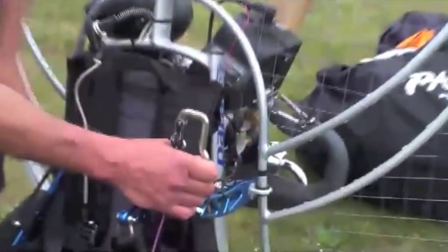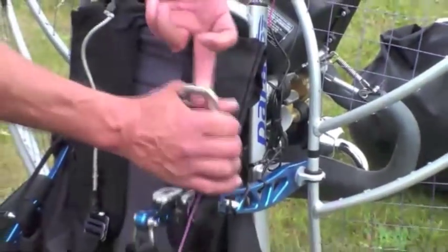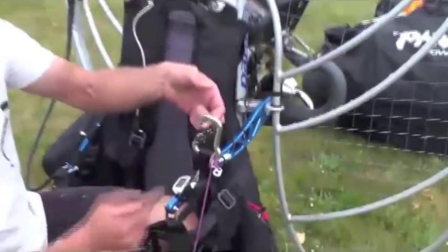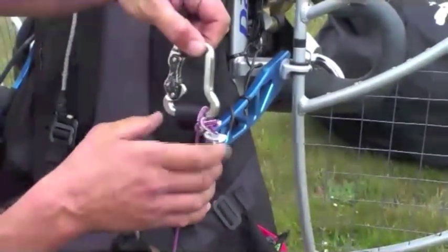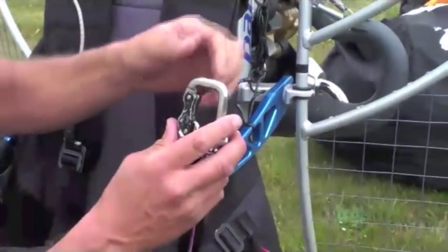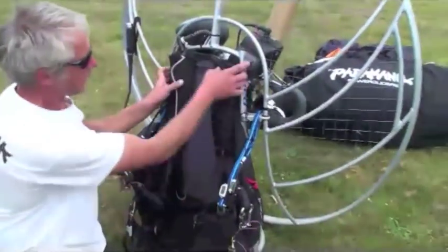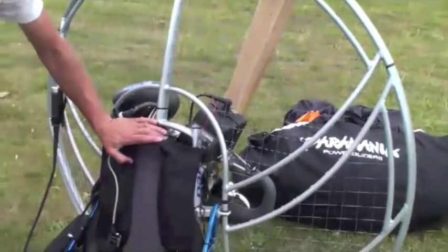These are our carabiners — the only things that keep us connected to the wing. All the other things here could fail and we'd still remain attached to the wing via the carabiner. They can become very weak if not closed properly; in a fully closed position they are incredibly strong, but in an open position they can become pretty weak. So we need to make sure that our carabiners close and lock. That covers straps, shackles, and attachment from the harness to the chassis — that is our basic harness check.